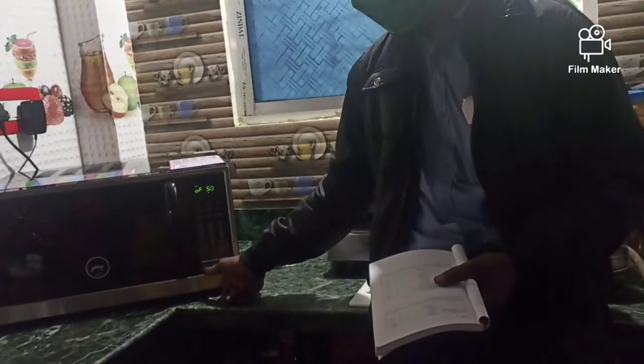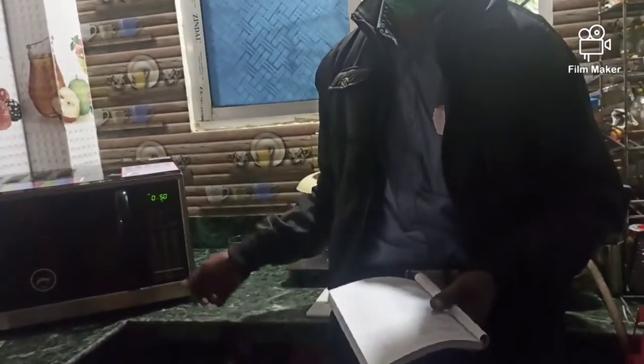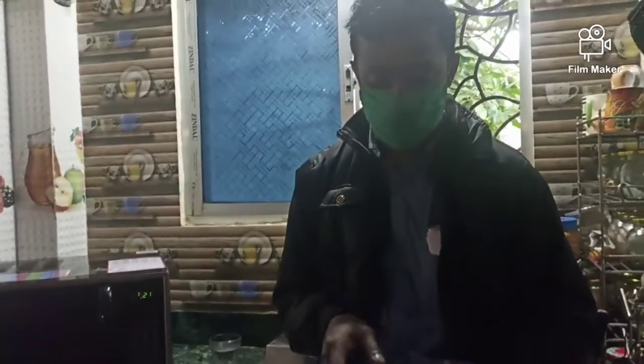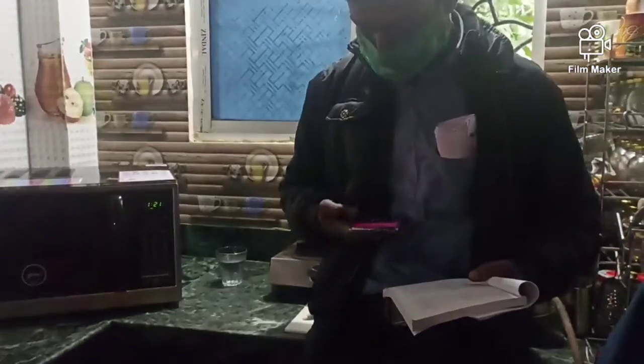What is the weight? 0.50. What is the weight? 0.50. If you press this, we press this. It will be set automatically, but it will be better with 700 grams of chicken.